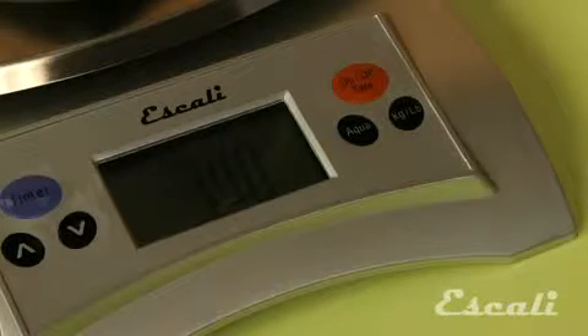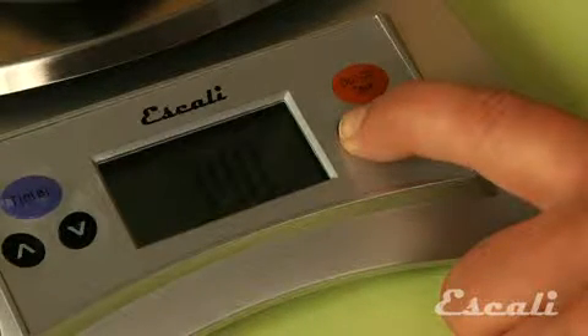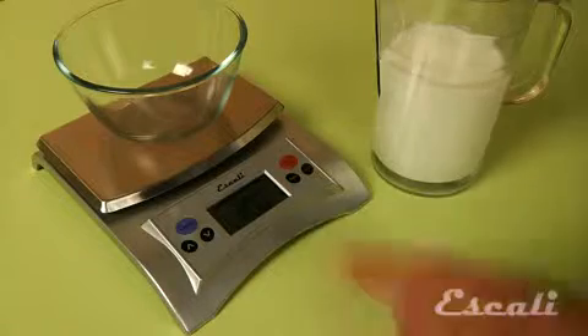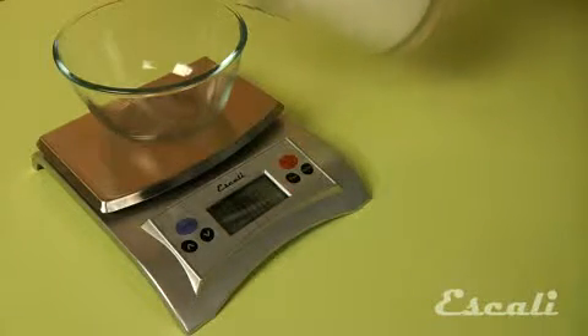On all our liquid measuring scales, there is a unit button to select your unit of measure from ounces to grams to fluid ounces or milliliters. Here's how you do it: set the scale to zero with the tare feature, select fluid ounces, and pour in your liquid until you reach the desired volume.